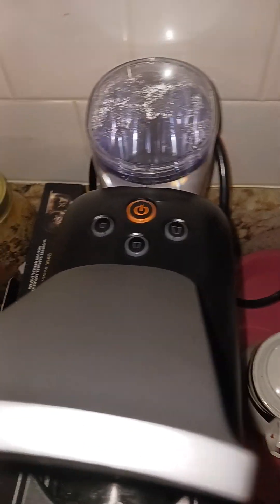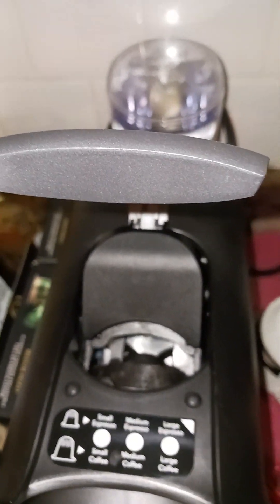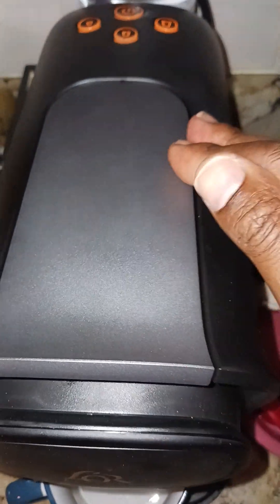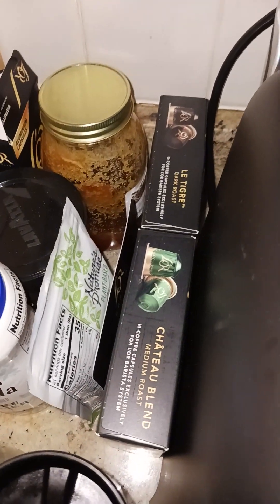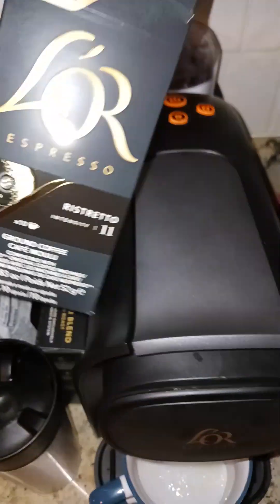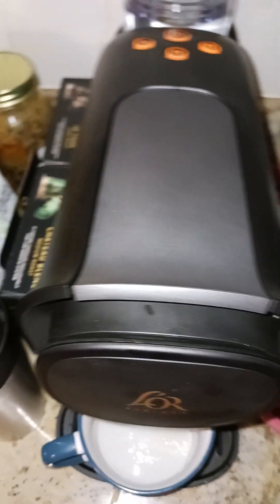I'm making sure I leave it off now — I used to leave it on all the time, but I keep it off now. But this bad boy, the water's hot already, guys. So what you do, you close this up, you seal it. The only thing you can use is — you've got light roast, dark roast, medium roast, and the espresso. So I'm going to go ahead and turn it on, and here we go.